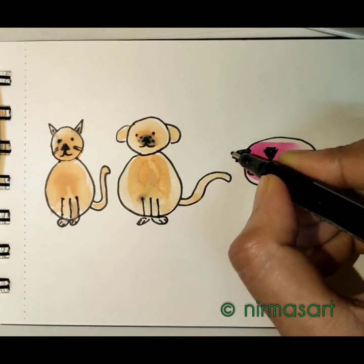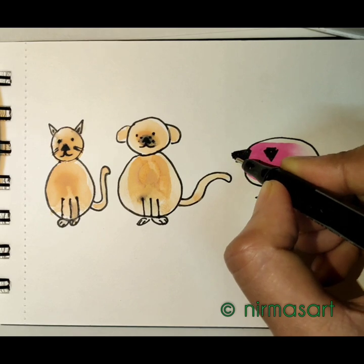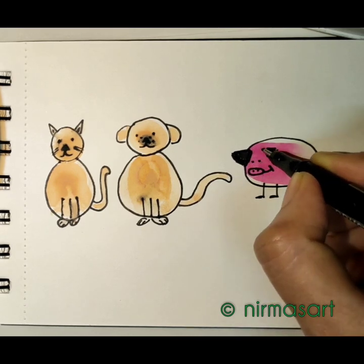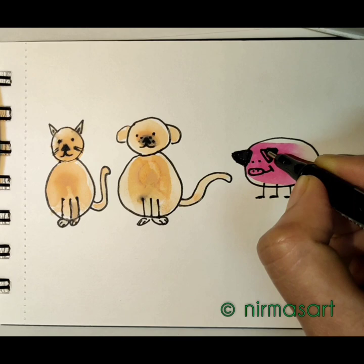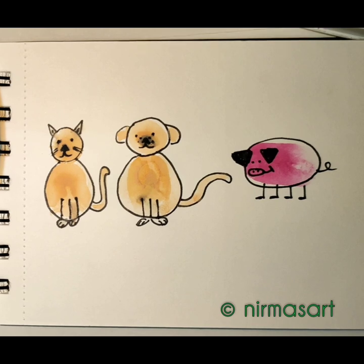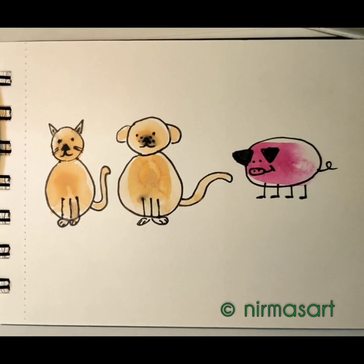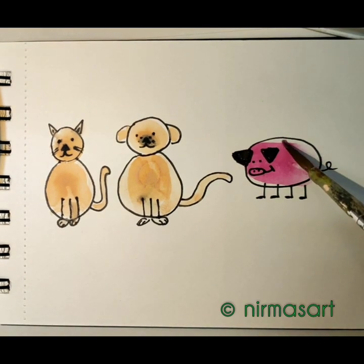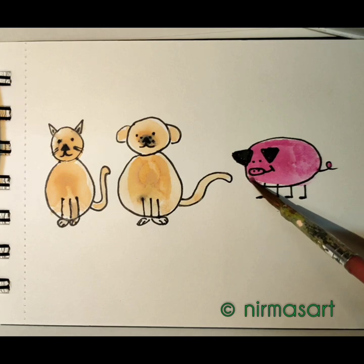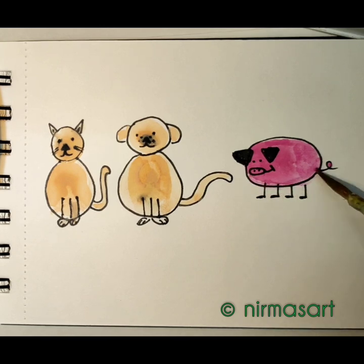I'm drawing the outline for the pig and fixing the ear. See, now it's fixed! It's okay if you get messed up — you can just fix it. Don't worry, just go with the flow. Now filling the white part of the body and a bit of the tail. Here it is — our pig is ready! Cute little pig — oink oink!